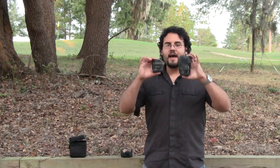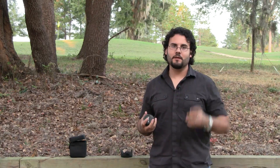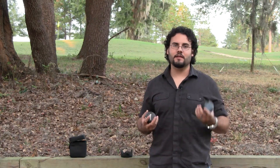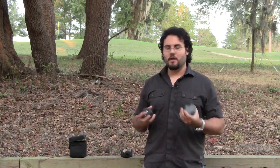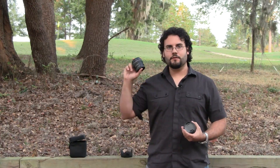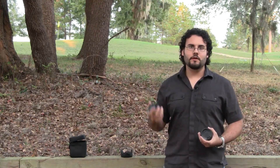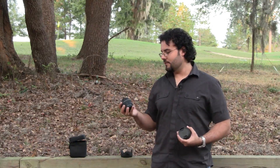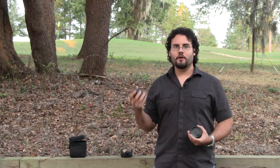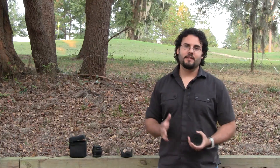Let me show you the size difference between these two — it's absolutely massive, there's just no comparison. Now if you're looking for something small and light to put on your camera, this is not going to be your lens. This is definitely a heavy, well-built piece of glass. Something like this Canon 50mm 1.4 is going to be a little bit lighter — it's a very inexpensive lens and you get great quality — but it's not going to compete as far as build quality.